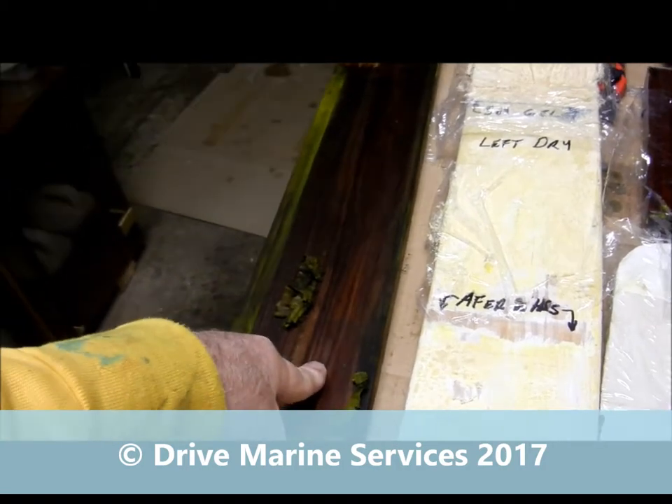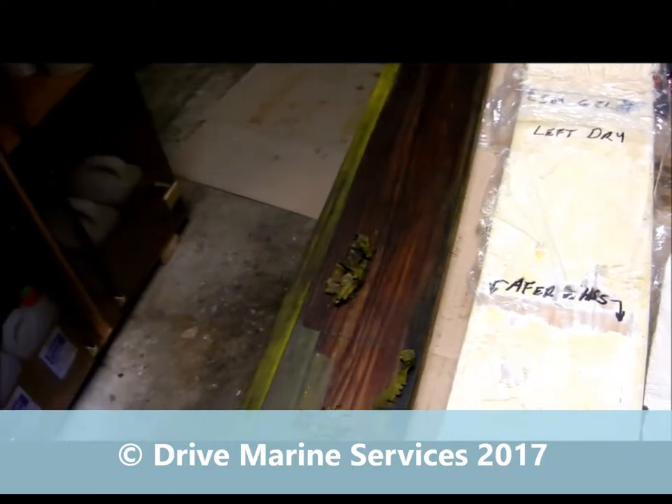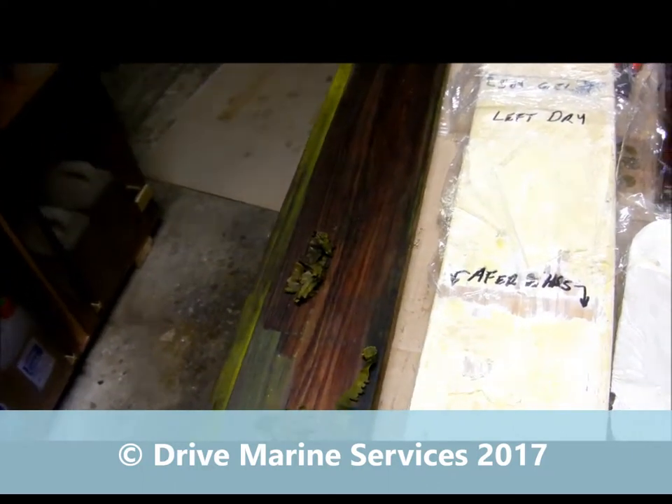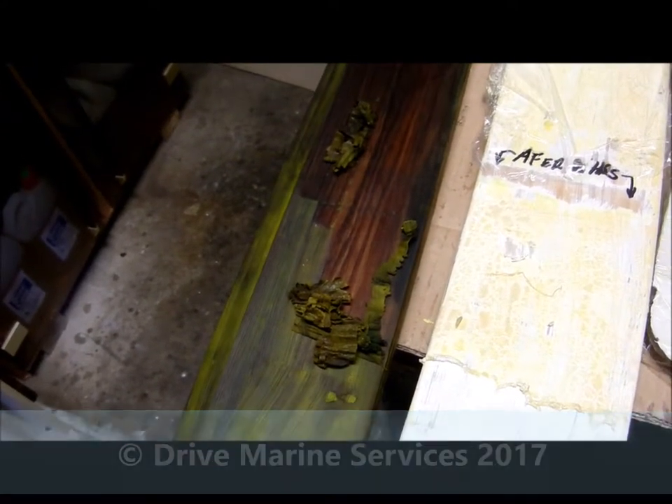The varnish was no problem at all — it wanted to rip off in 10 minutes. And I even just left that sitting there — it's been on probably 36 hours now, still wet, it didn't get covered — and it's going to pull it straight off.